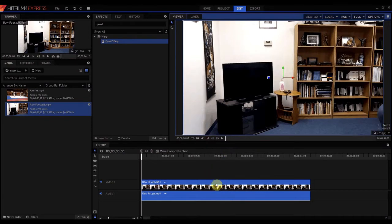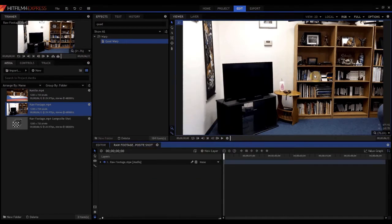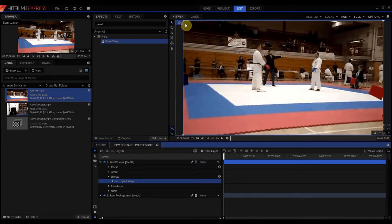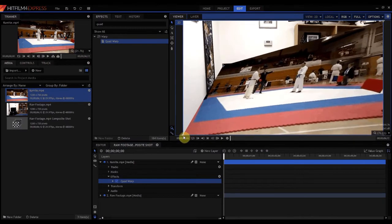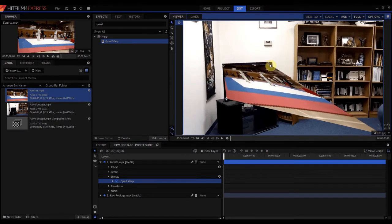I'm going to right click on this and say 'make a composite shot,' click OK. Now I have a composite shot and I'm going to take my footage that's going to be on the television and drop it on top. It's sort of covering everything, but I'm going to use a quad warp effect and drop it on that footage. Then all I have to do is grab the corners and drag them — it's a warping effect, so wherever I drag it, it's going to look like it naturally belongs there.